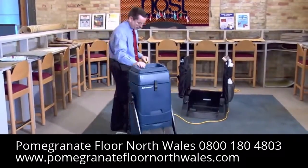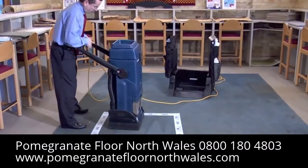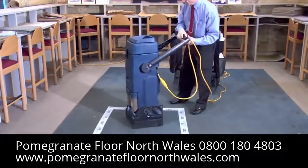You can use the Liberator in several ways — with the handle locked or unlocked and free swinging, whichever is easiest and most comfortable for you.